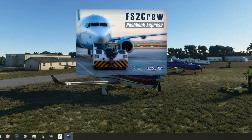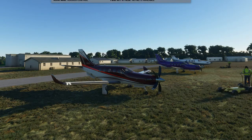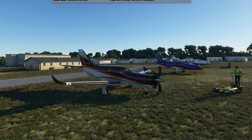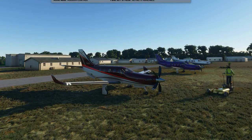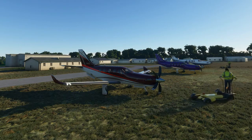After purchasing the software, a simple installer program is downloaded and run on your computer. The installer is quite small, about 50MB. Installing the software was quick and easy, and since the software is a standalone application, it can be installed anywhere on your computer, not necessarily within your SIM directories.